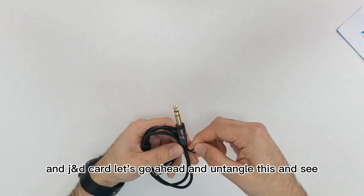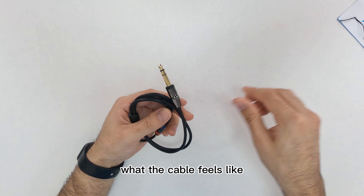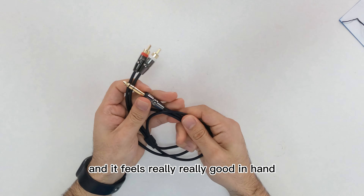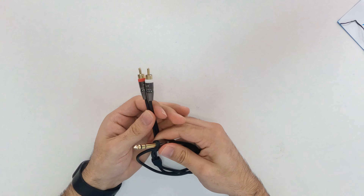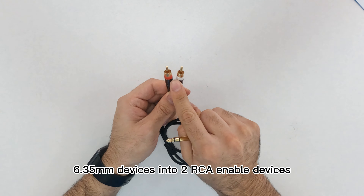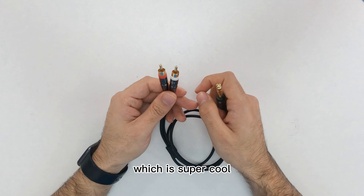Let's go ahead and untangle this and see what the cable feels like, because it has this newly designed build and it feels really really good in hand. This cable can actually convert 6.35 millimeter devices into two RCA enabled devices, which is super cool.